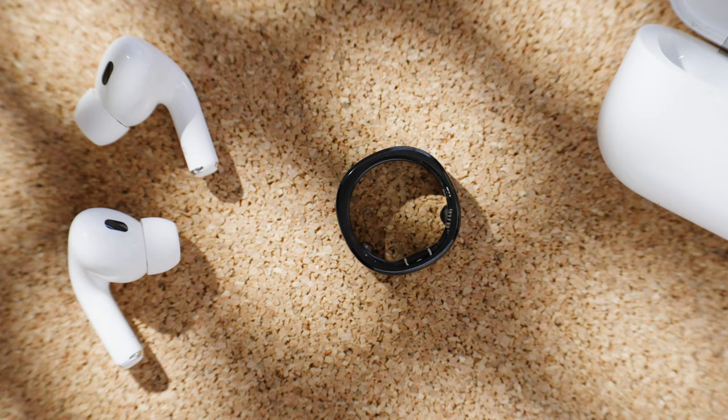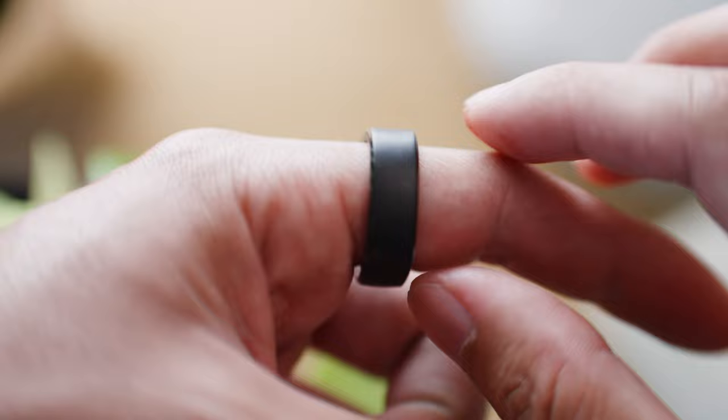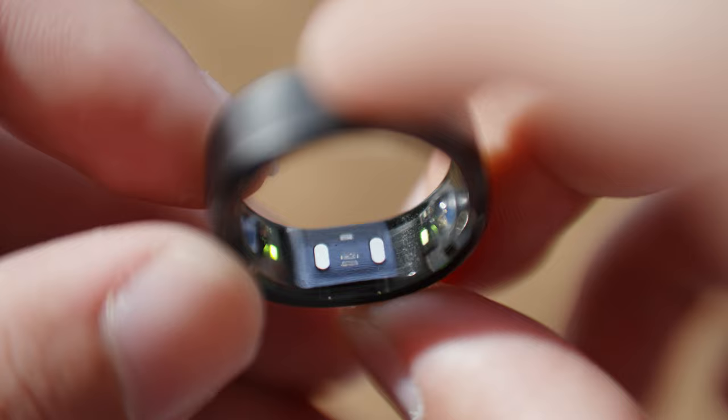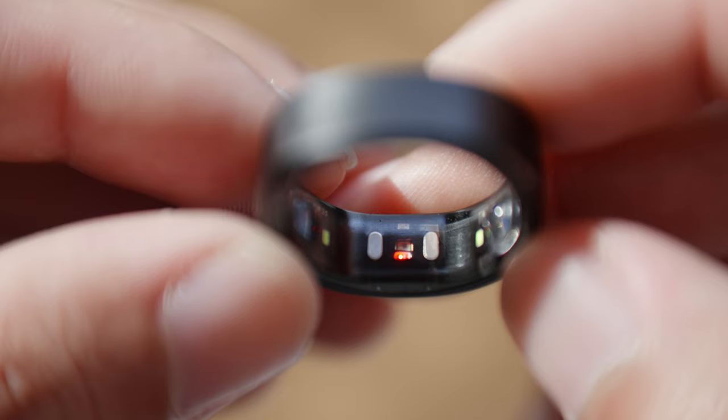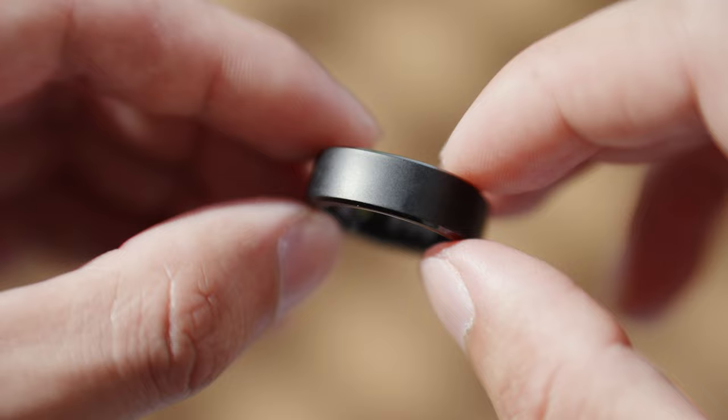I've gone with black for the understated look. It's got four sensors inside: a heart rate sensor, skin temperature sensor, blood oxygen sensor, and a 3D accelerometer. When you put on the ring, you want to make sure these sensors are on the bottom of your finger for the most accurate results. The ring is IP68 rated, making it fully waterproof and dustproof, so you can shower with it, wash your hands, and even go diving with it up to 50 meters. Paired with the titanium shell, it is very durable, scratch resistant, and lightweight.